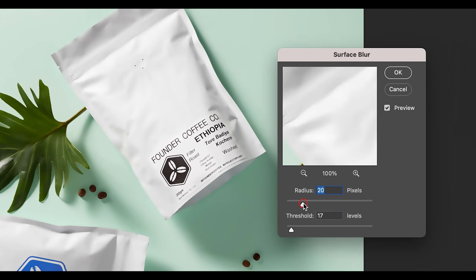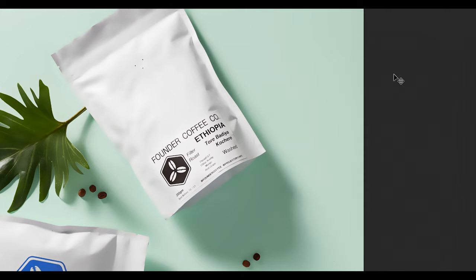Play around with the radius and threshold to see what works for you. I'm setting my radius to 20 and my threshold to 17, then click OK.